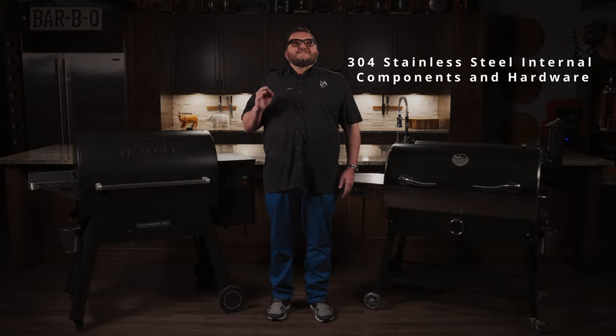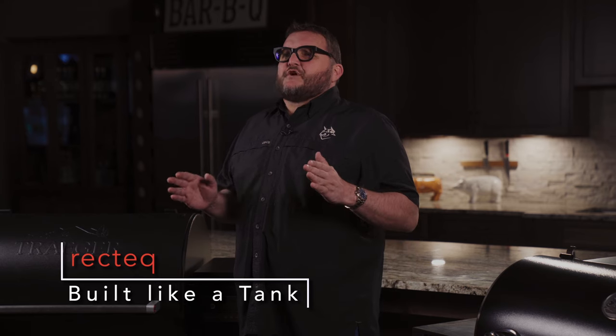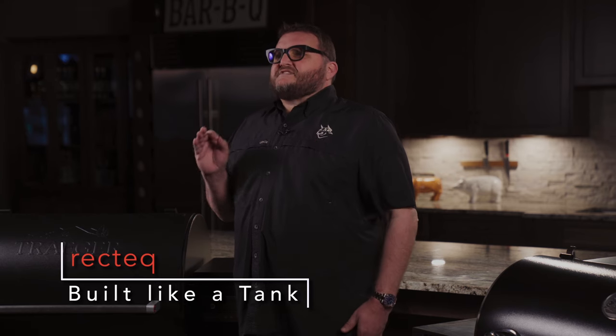Number one: build quality. First and foremost, the RecTec uses high-quality stainless steel on essentially every critical component. The RecTec has a grill body made of stainless steel, eliminating your concerns of powder coat failing or rust issues causing your grill to one day fail. Let's go through each component individually.